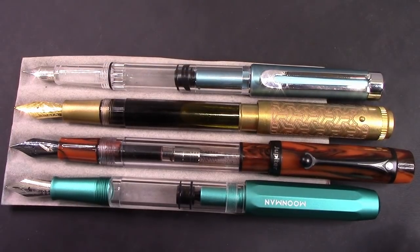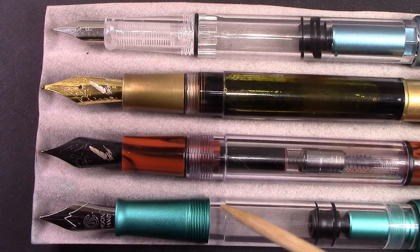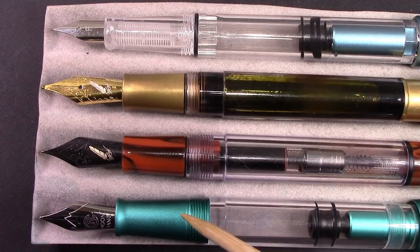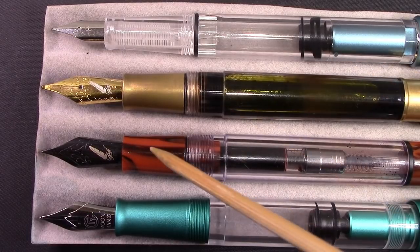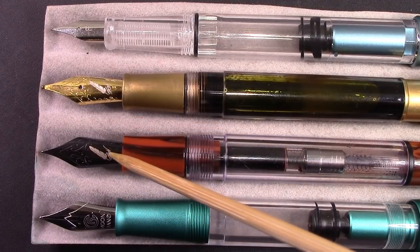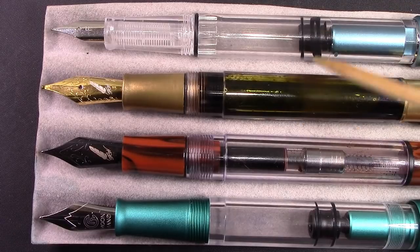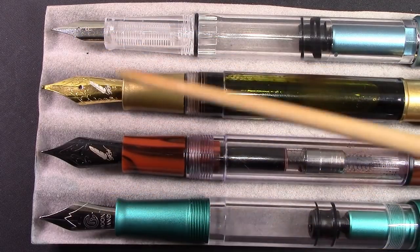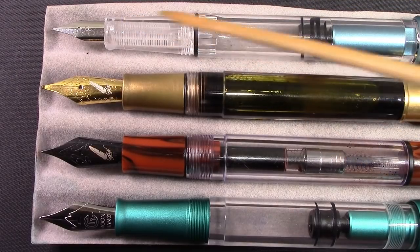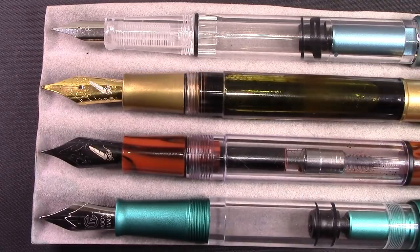Let's take a look at the section and the nib. I like the Moonman because it has a very classic section, a good length. The threads are fine and there's really no step up, so you can hold it anywhere. The anodized aluminum finish is not slippery — it's not the same as a resin feel, but more than adequate. All three pens have the equivalent of number-six nibs. The FWI has a nice logo and a broad nib, though I had some challenges with it initially. The Wingsung has a Lamy-style nib and section, which I'm not a fan of. Overall, any of these four pens can write very well.